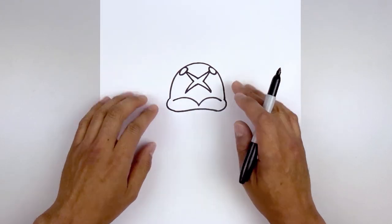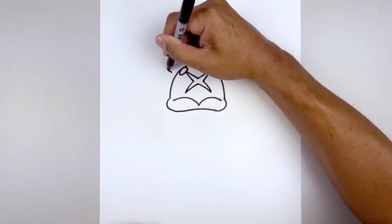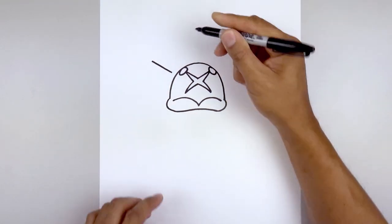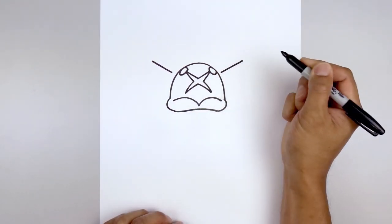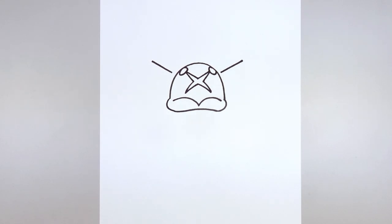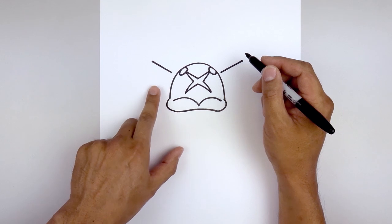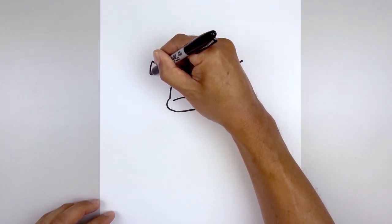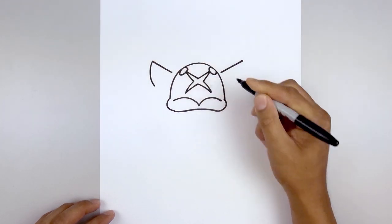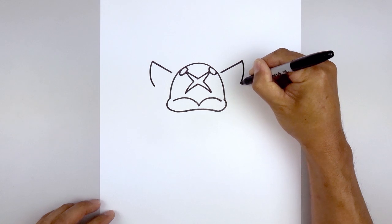Now we move out to the side and draw on the eyes. From the left side of the beak, we're going to step out and draw a straight angle line going up and out. Just line this up on the right and do the same thing, going up and out. Now we're going to connect the outside to the inside of the eye with a half oval — we're going to create a point on the bottom. Start on the left, round this out, come down to right about there, and do the same thing on the right: going out, down, and then in.